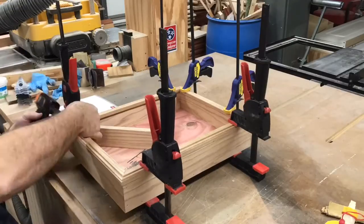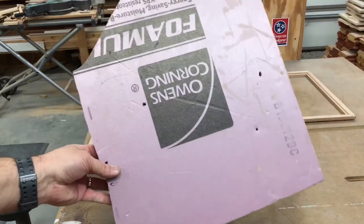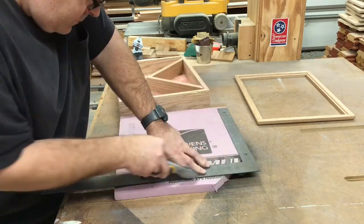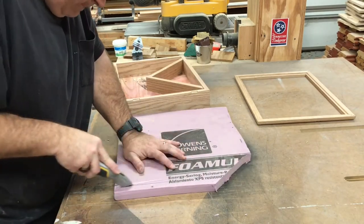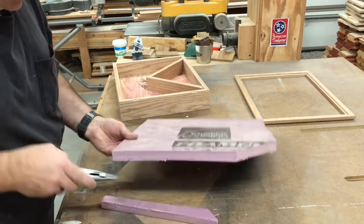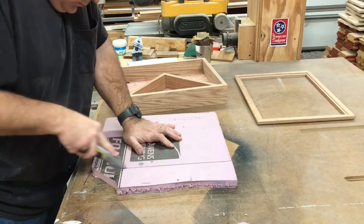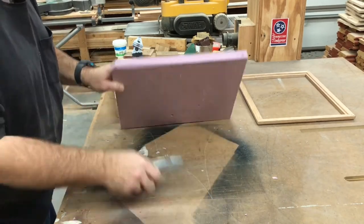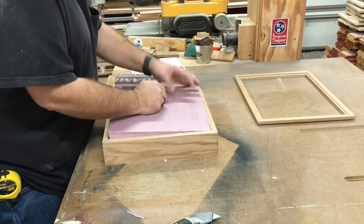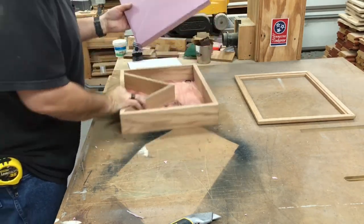Now a little glue and some pin nails will hold it together. Now let's turn our attention to the inside of the box. We're going to use one-inch foam as the backing. We're trimming it up with the utility knife to fit inside the box. Now that it fits the overall dimensions, we need to cut out the section where the flag goes. As I pound down on the foam, the flag divider is leaving an impression in the surface.